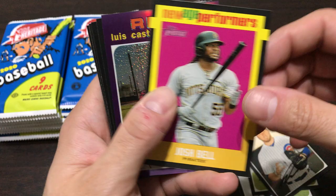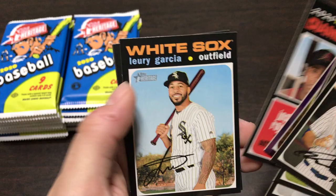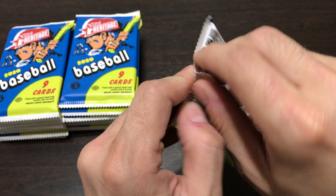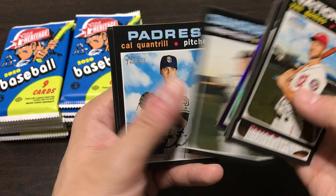I will most likely also do a retail video. What's this - New Age Performers and Josh Bell, just a different insert card. Then we got the purple Luis Castillo, a couple rookies Victor Reyes and Matt Carpenter. So far I haven't put a single card down, so that's definitely not a great sign. But there's still a decent number of packs left, I'm not too worried - there is time. Rafael Devers, Josh Bell purple card, Wilmer Flores, Cal Cantrell.